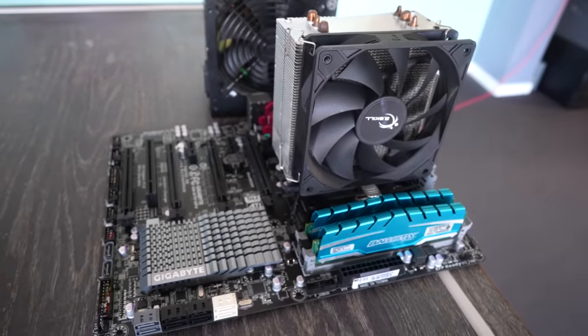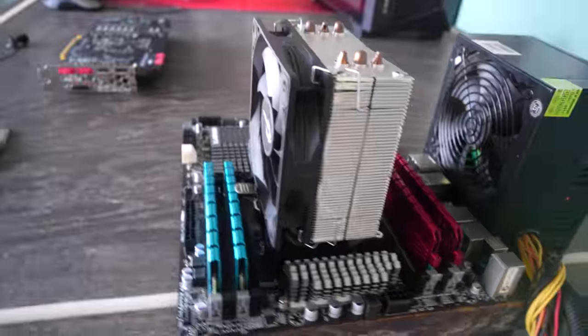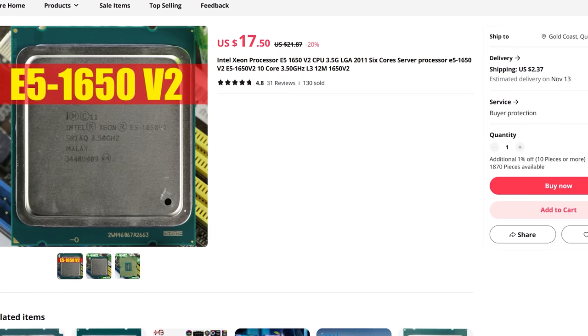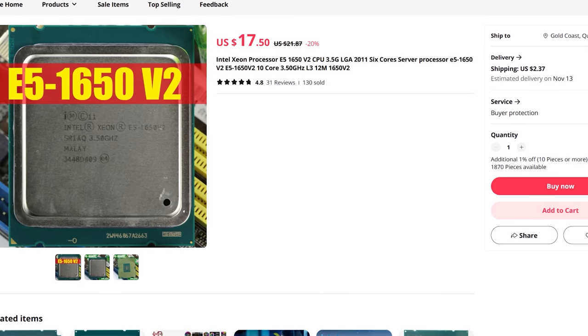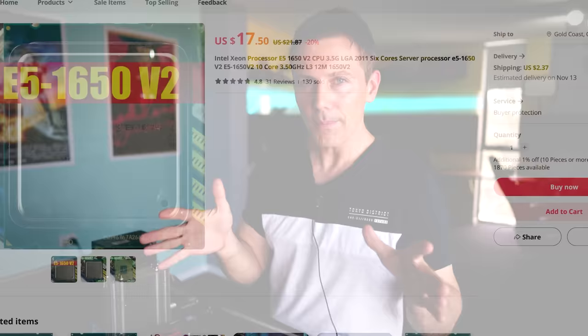So the motherboard itself still commands quite a premium. And with that, if someone's going to go out and pay a premium on a motherboard, they're probably not going to get the least desirable CPU on that platform, when even the six core 12 threaded Xeons — the 1650s — are only a few dollars more than the 1620, and that's still a fraction of the cost of the motherboard. Though just because something's cheap and the majority of people don't want it, that doesn't mean I don't want it.